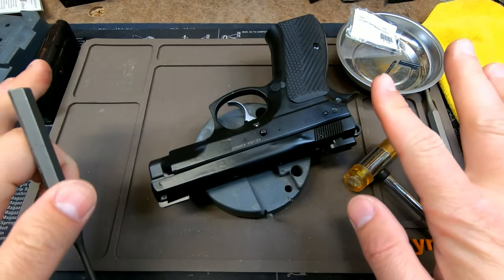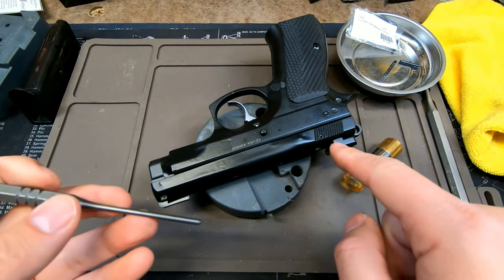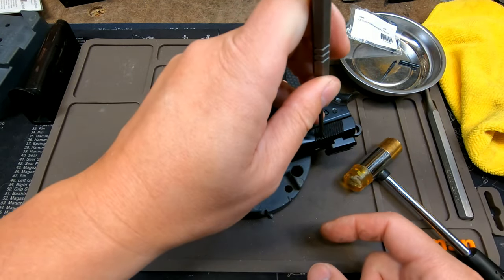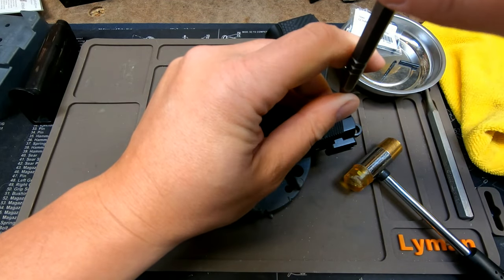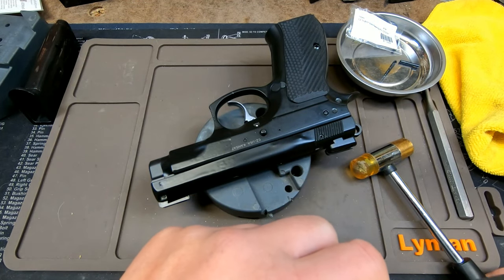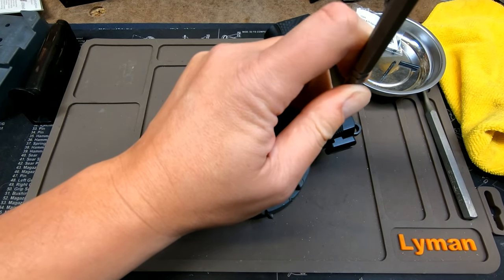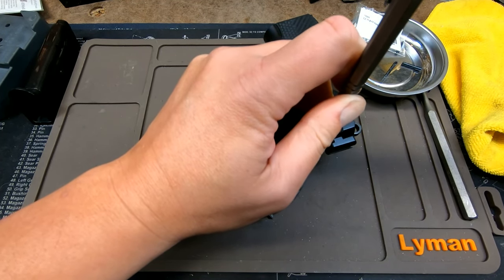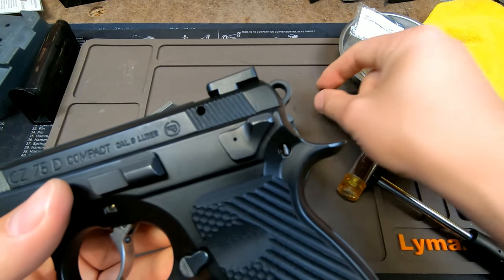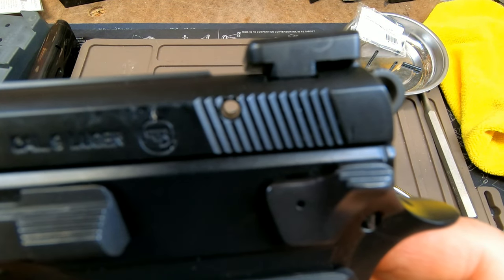Once you've safety checked the pistol, you actually do not need to take the slide off in order to remove the retaining pin. With the one-eighth inch punch, stick it in from the right side going to the left and hammer that out. Make sure that the pin can fall past the bench block. Just hammer it out — it'll take a couple whacks. Once it comes out it's pretty easy. You can actually see through the retaining hole.